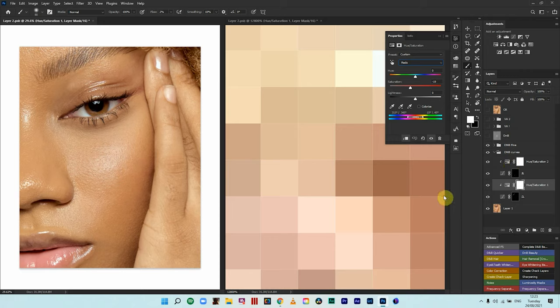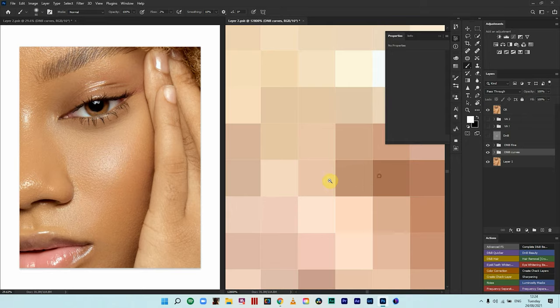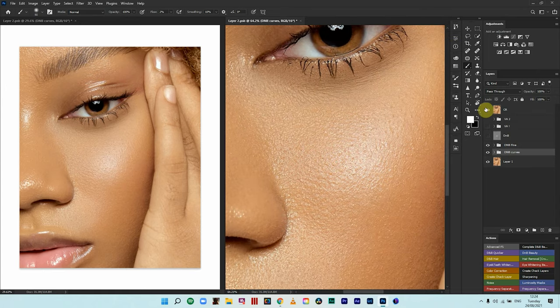If you're solely going to look at dodging and burning I hope this video has been informative. For the purpose of this tutorial I'm not going to dodge and burn the whole image because it would take a long time — but this is the end goal for this image. It took roughly two to three hours, and this is what we learned here today.